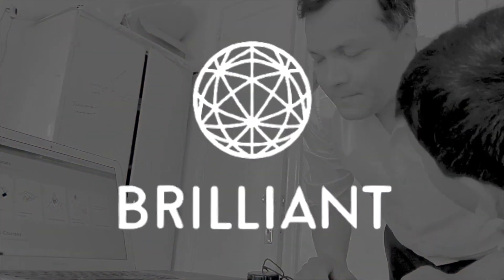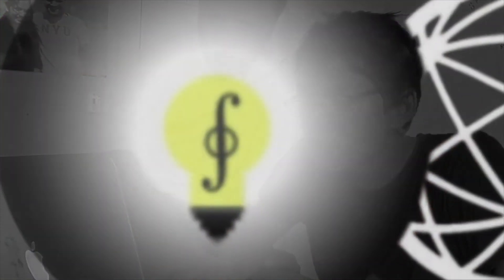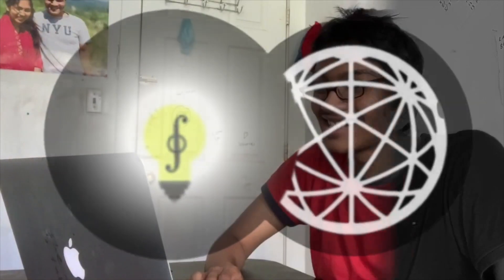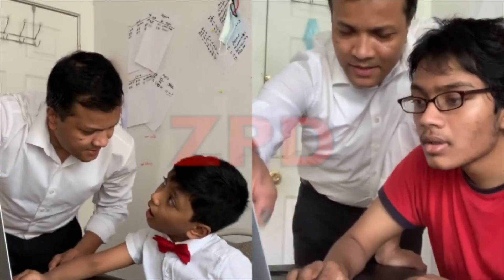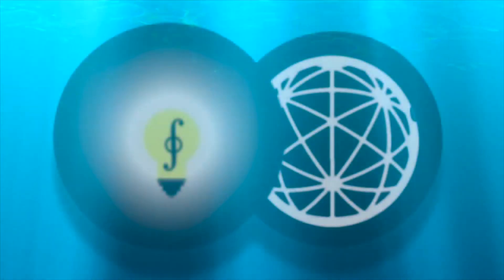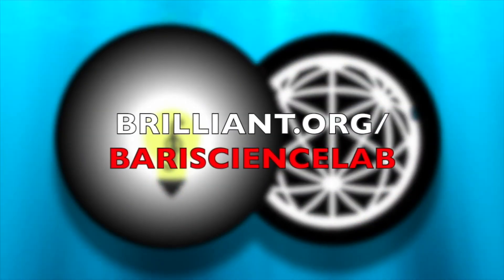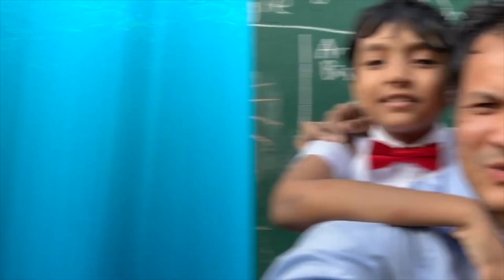Brilliant transforms math and science into hands-on activities so that you too can understand everything from first-grade math to E equals MC squared. Visit brilliant.org slash battery science lab today, and the first 50 of you to use that link will get a 20% discount on the Brilliant annual subscription. Don't forget that you too can become the next Einstein — so let's fall in love with math and science.